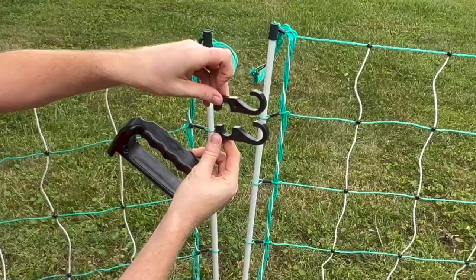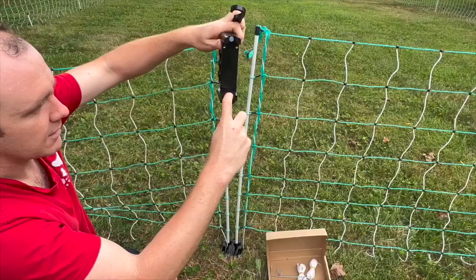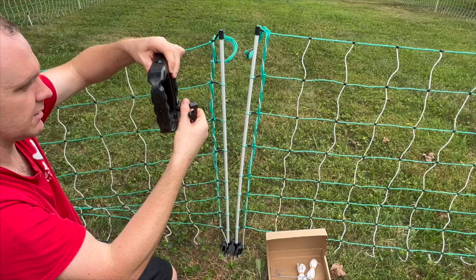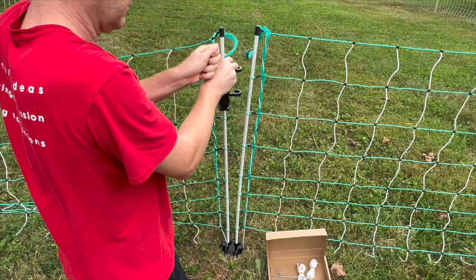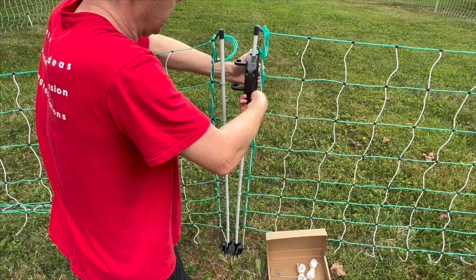Next, take hook A and hook B — you can see that they are different shapes. The easiest way to do this is to put the handles together and then slide the hooks in so the hooks are facing the same direction. If you're left-handed, put the handle on the left post; if you're right-handed, install it on the right post. Because I am right-handed, I'll be installing it on the right post.